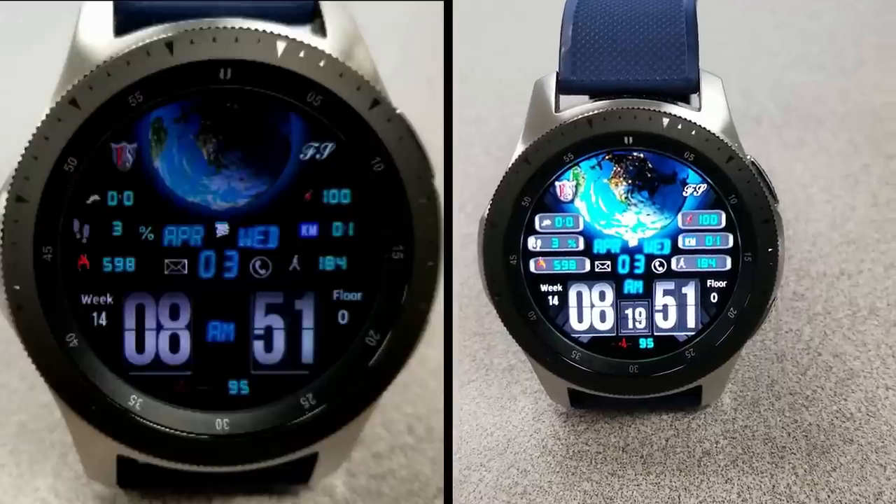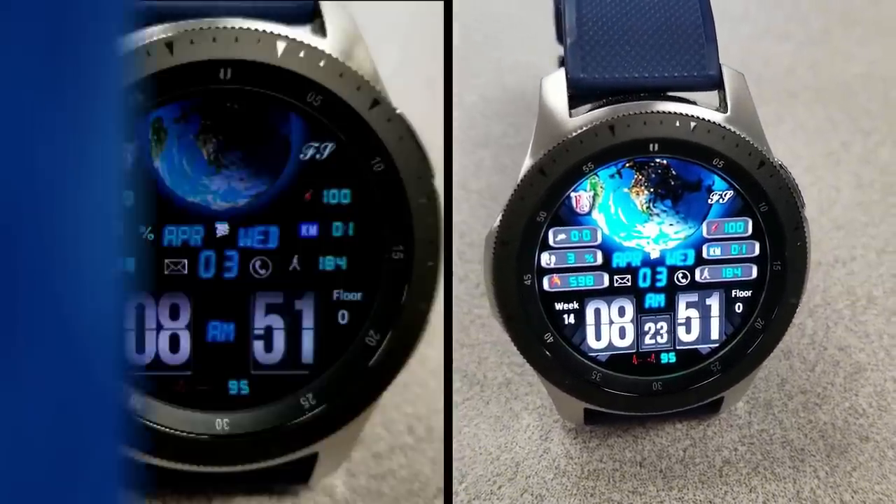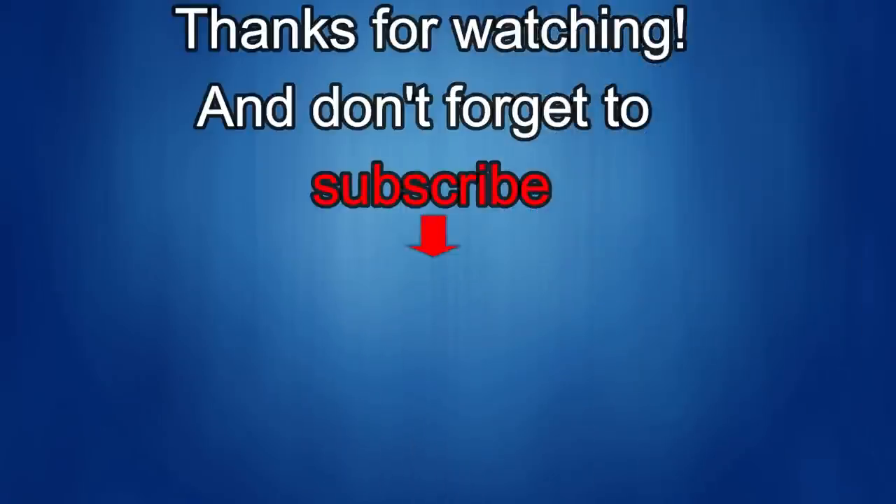If you liked the review, show us some love with a thumbs up, subscribe to the channel, and share the video with your friends. With your support it really helps me keep the channel going so I can continue to offer discounts, giveaways, and fresh content. I'll see you in the next episode — until then, take care.